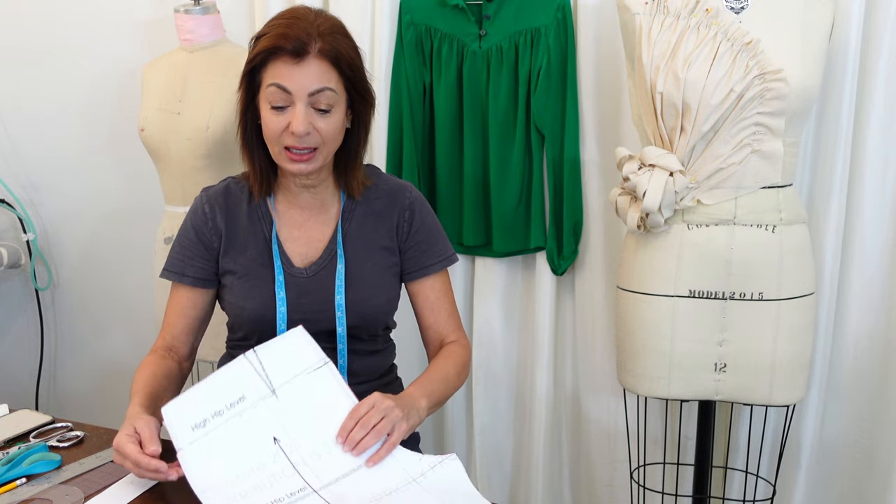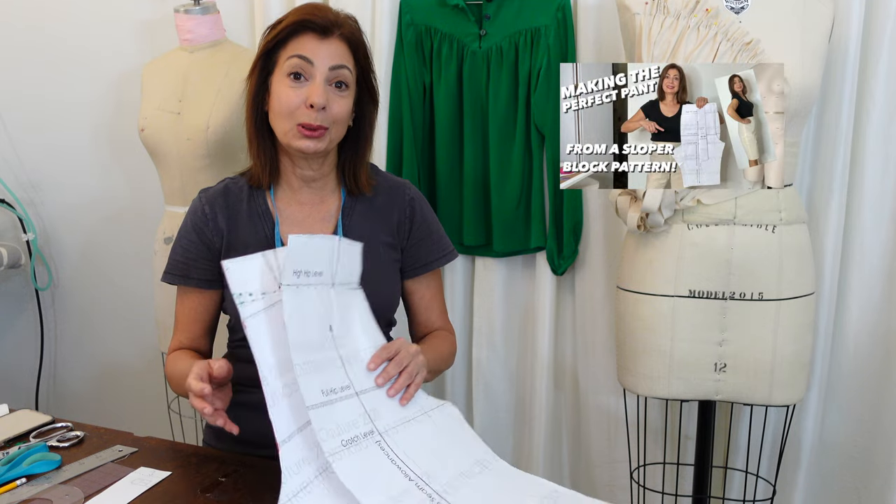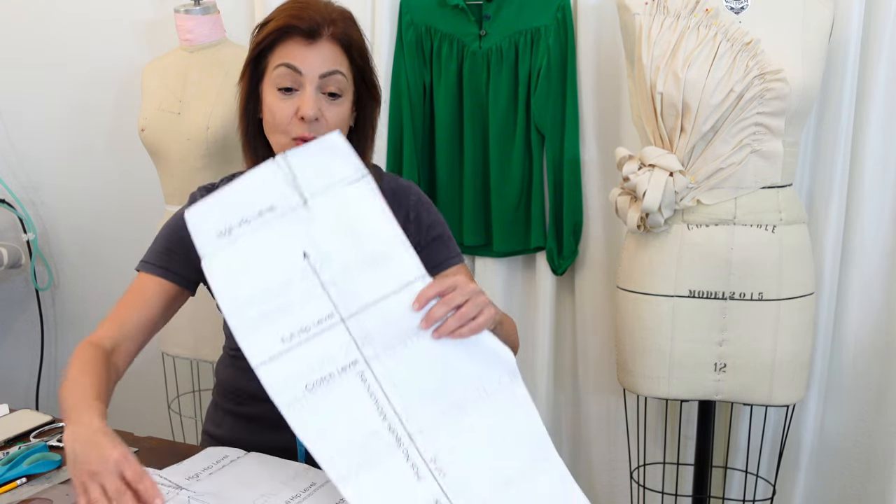If you haven't seen the video yet, I did a video finally releasing my pant sloper block pattern, and the whole video is helping you to find your sizes, to scope it out, to adjust it, to make it, and tweak it so that it fits you properly. And I promised on this video I'm going to show you how to actually take that sloper block and make it a design, cut it out of fabric, and sew it, and have new pants. Let's get started.